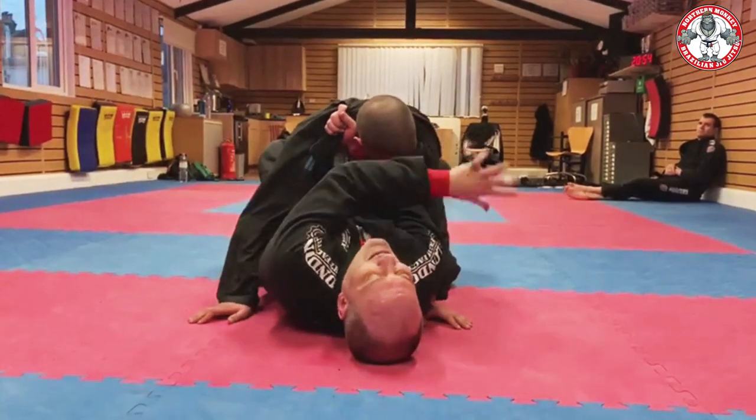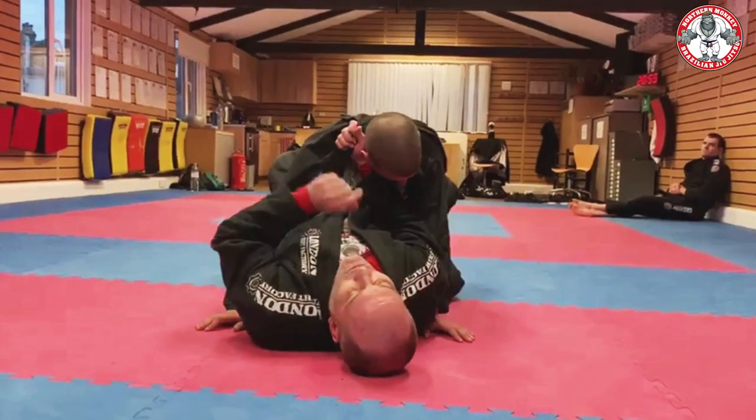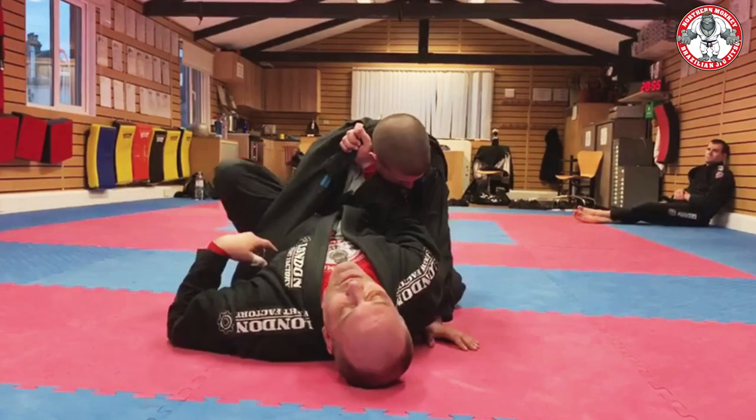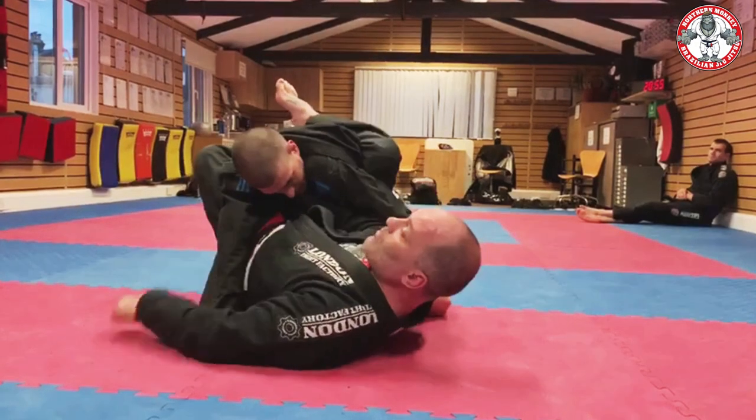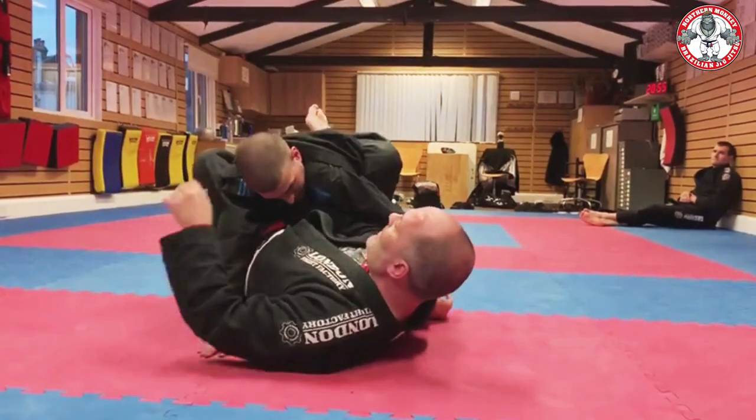Now people just try and blindly grab — look at me — and he's got his head, I can't get to that. So it's the same principle as an armbar. Now look what's happened: I changed my angle — what's showing there?